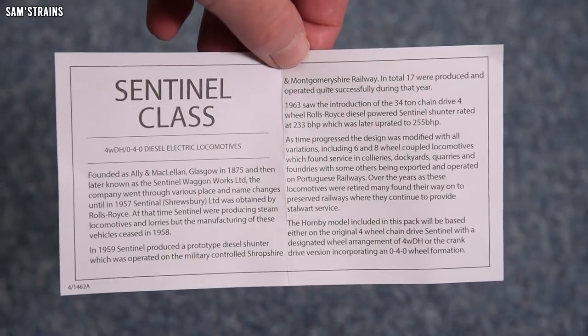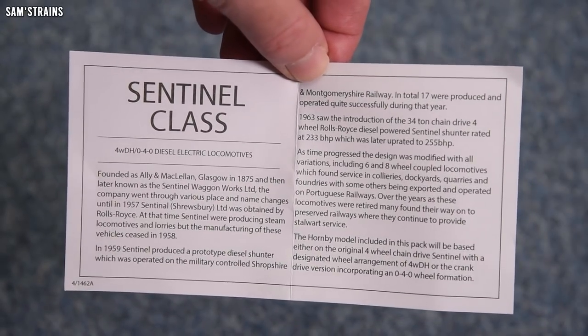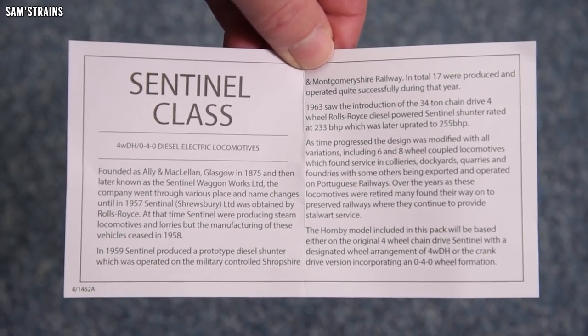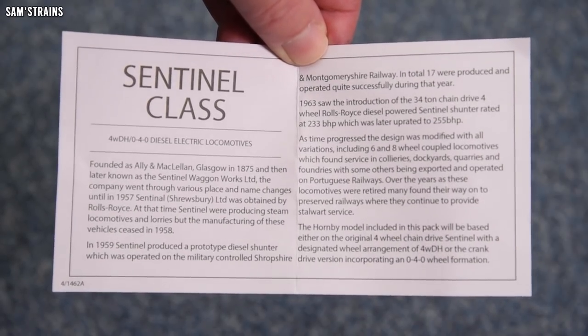There is a leaflet here with the class history on it — so it's just not on the box for some strange reason. If you want to pause it, thankfully you can and read a bit more about them.